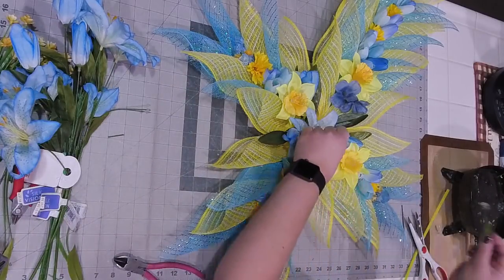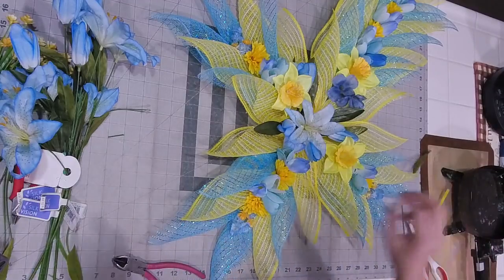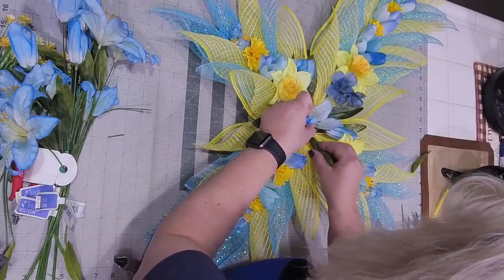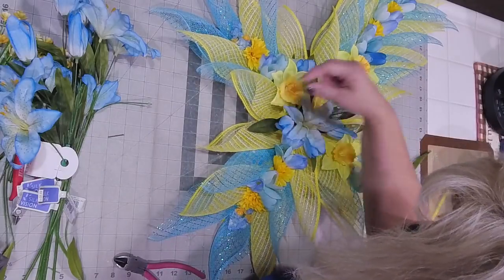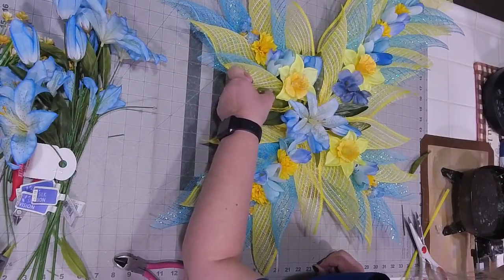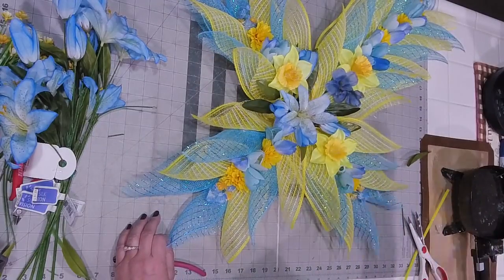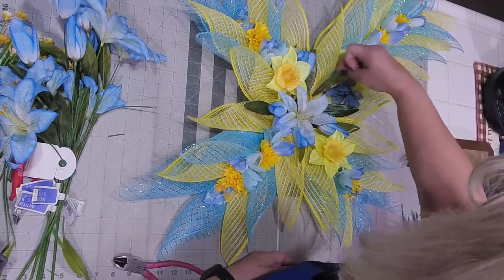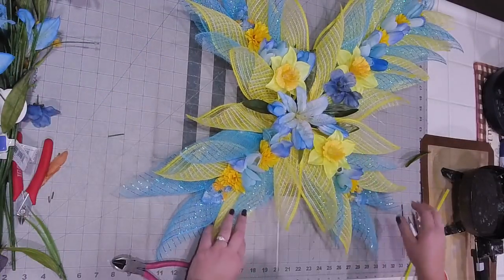Obviously we have a couple of them - this one I'm not too happy with because it won't lay flat. This one will. There we go - let's see, one, two, three, four. Sometimes it's just a matter of putting it in, looking at it, and deciding if you like the way it looks. No, I don't like the way that looks.